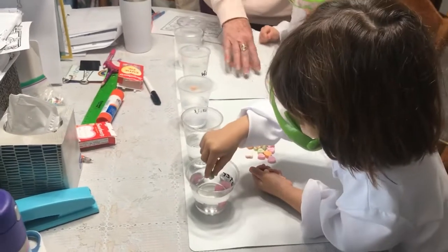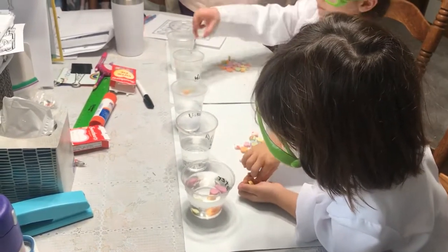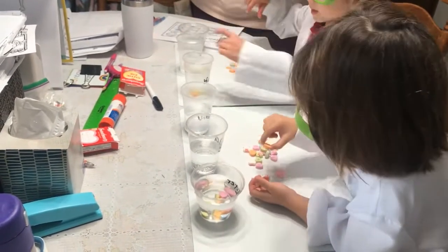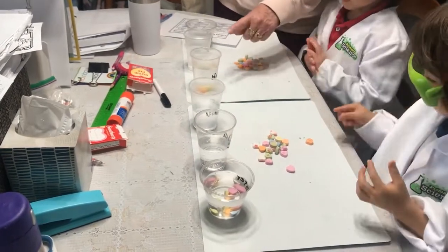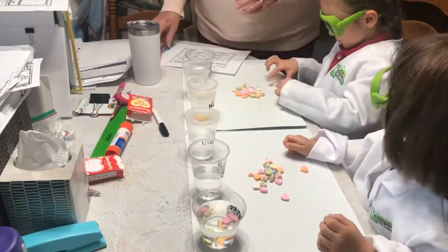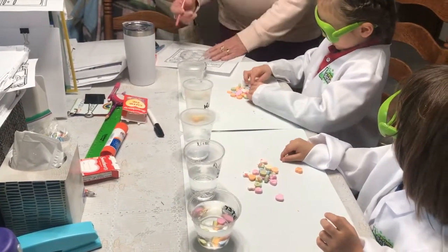Keep going. Put all of them in there. Two — sinks. Three — sinks. Four — sinks. They're really zippy. Only five. So in the water, they sank. Who said sink? You said they were going to sink. You were right. So they did.